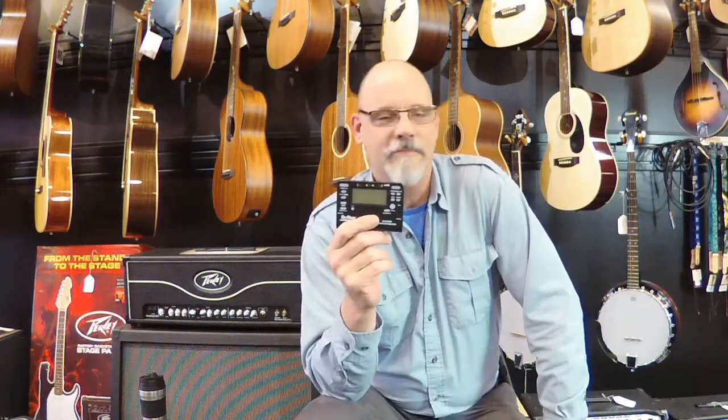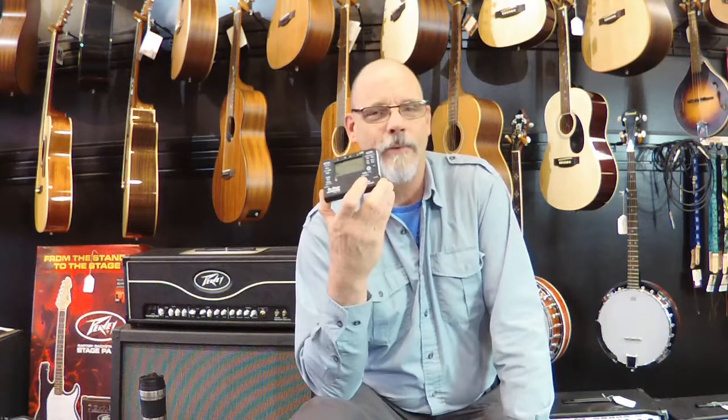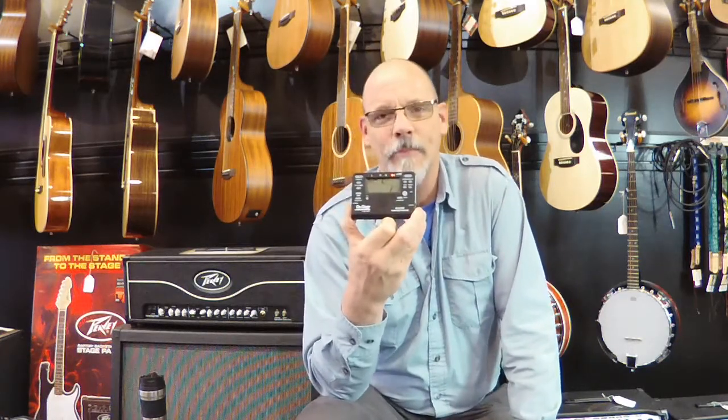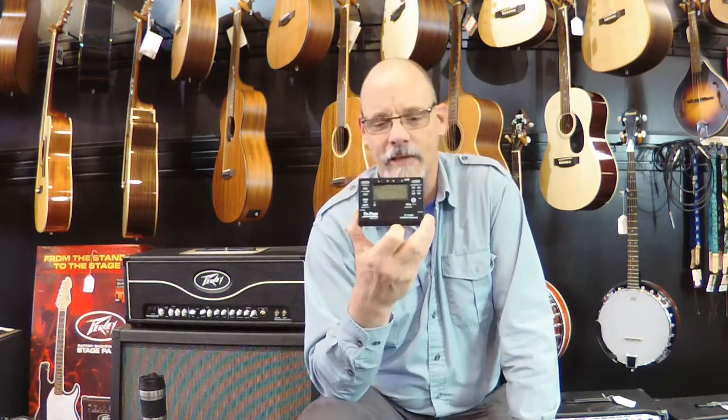This is a great little chromatic tuner that works with any instrument. You can also adjust the pitch range, which becomes important if you're a band director or if you play some of those odd instruments. You can adjust it from A410 to A450, so a big adjustment there. The accuracy is really good for the price point — it's plus or minus 0.3 cents, which is really good for a nice pocket tuner like this.